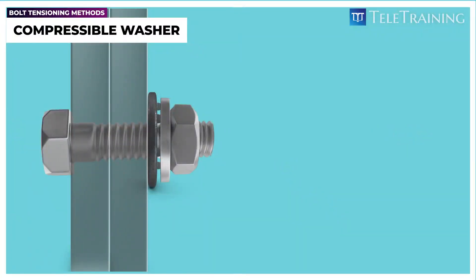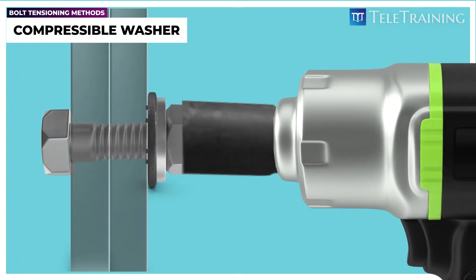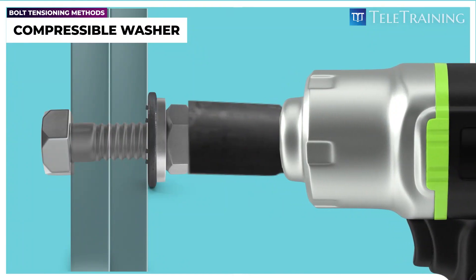After positioning the washers, we can proceed to tension the bolts using various tools, such as a hand wrench, an impact wrench, or a hydraulic wrench.